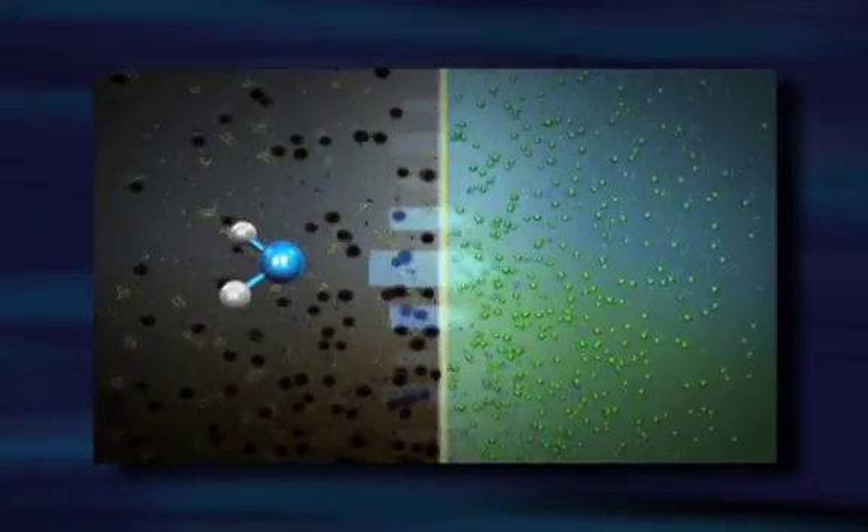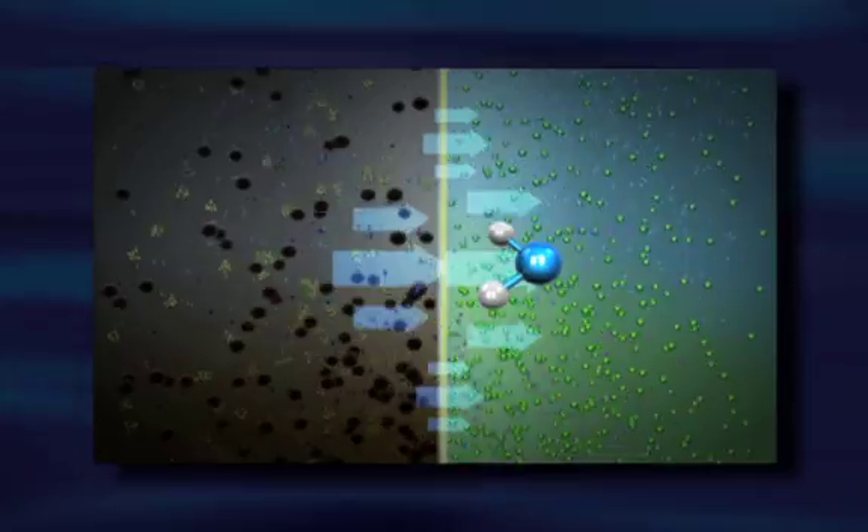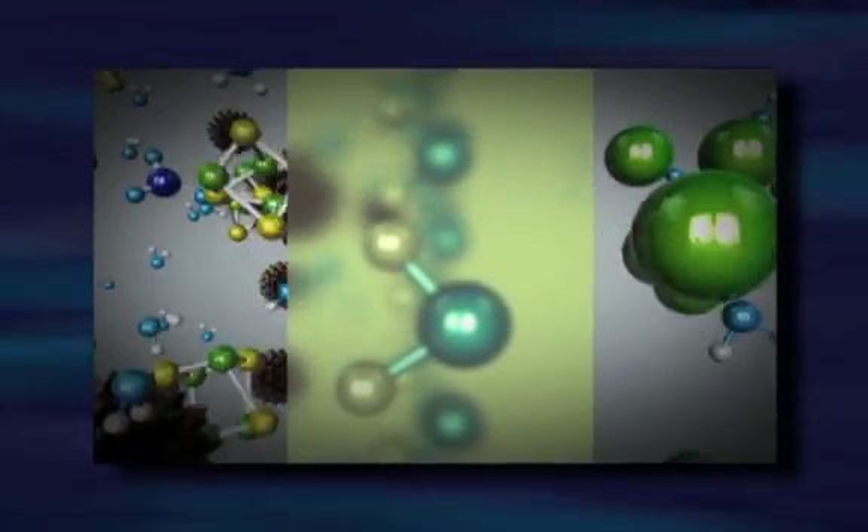The Expedition relies on forward osmosis to pull water across a very tight membrane filter, the same way plants draw water into their roots. This natural process works without clogging.